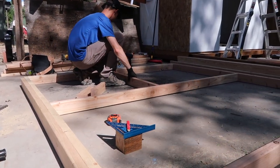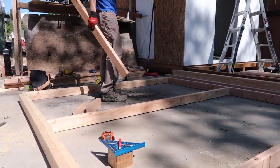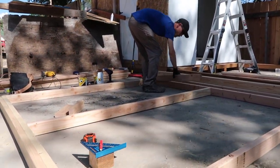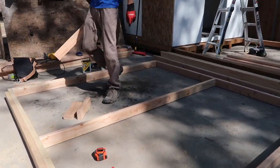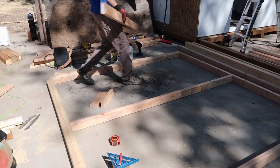Right now Josh is building the cross supports for the wall. The fencing we're getting is four feet high, so he's going to make it four feet up the wall, and then we don't have to worry about trimming it.